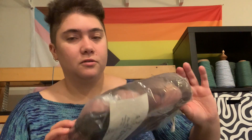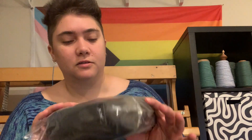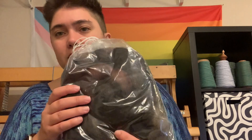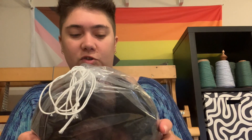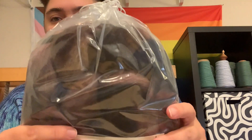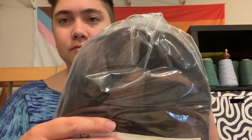Then a South Down and a Gotland, which I think might be the same color as the South Down and the Tunis — they all show really dark on camera, which is the reflection of the lights. I turned my ring light on, which might help a little. I think some of it is just the plastic bags. It's always good to try new fibers and see how they go.